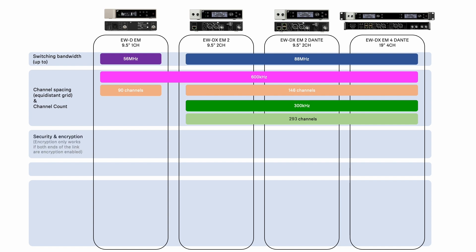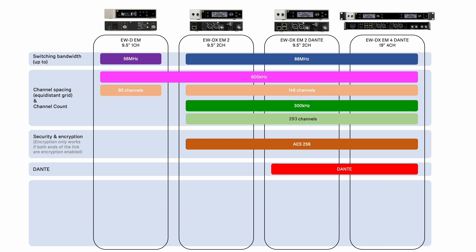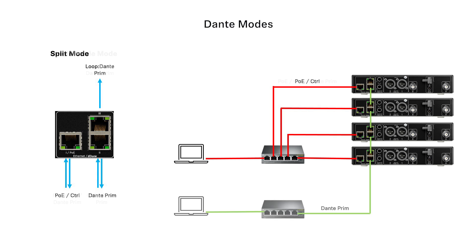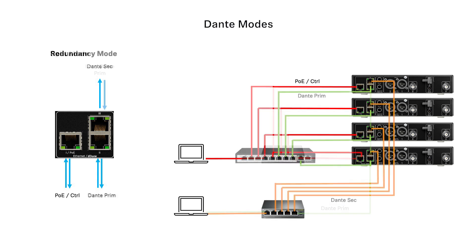Encryption is available with EWD-X, as well as Dante on the EWD-X-EM2-Dante and the EWD-X-EM4-Dante. With the Dante-enabled EWD-X-EM2 and EM4 we are able to configure our network and Dante ports with the standard configurations of Single Cable Mode, Split Mode, and Redundancy Mode.